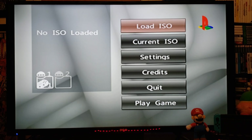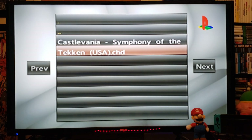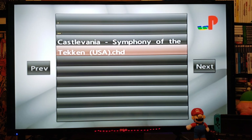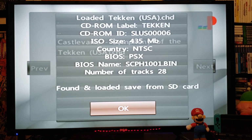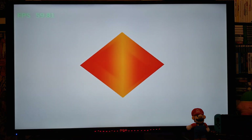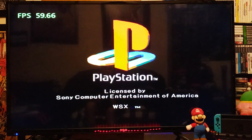So I've got my controller plugged in. I'm going to go to Load ISO and press A — from SD. I have two games: Tekken and Castlevania: Symphony of the Night. I'm going to start them quickly. I am using the CHD format. Press A, press A again, then Play Game. Both these games are running at 60 frames per second, or close to it, which is what you want.